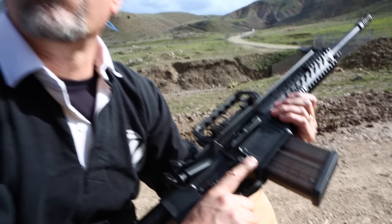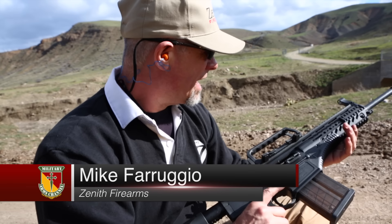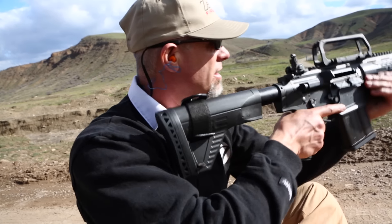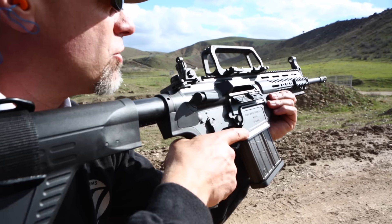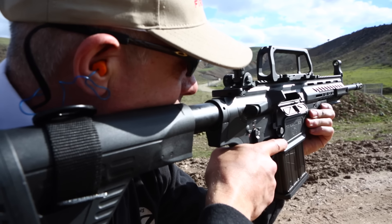That trigger is amazing and incredibly smooth. When you line up both circles of the aperture sight, it's dead on — a really fine front post. That sucker can shoot. You take those two circles, make them concentric, and that front post is right on.